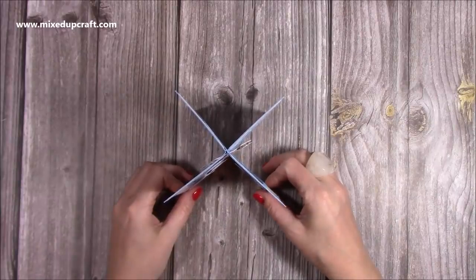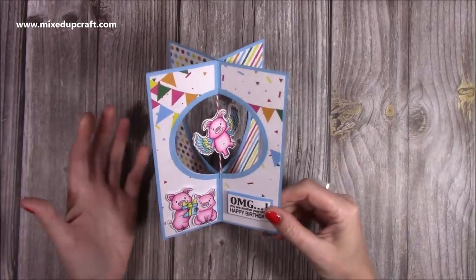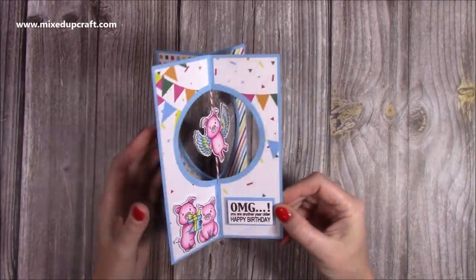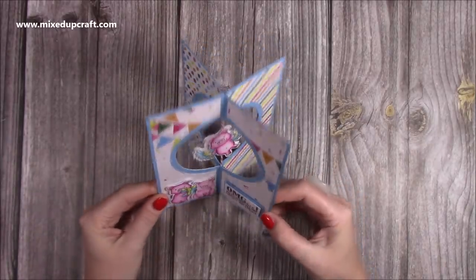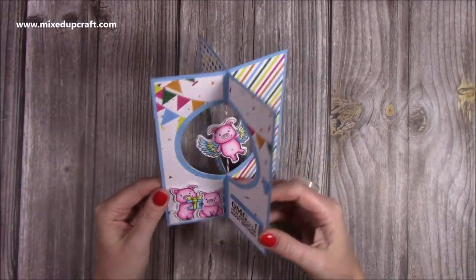Hi everybody, it's Sam at Mixed Up Craft. Thank you for watching my tutorial today. I'm going to be showing you how to make this really fun spinner card, or a 3D spinner card. I actually saw this picture on Pinterest, and it was from Sizzix, and they have a die to make this card, but I thought that's relatively straightforward, let's make it without the die, so I'm going to show you that today.